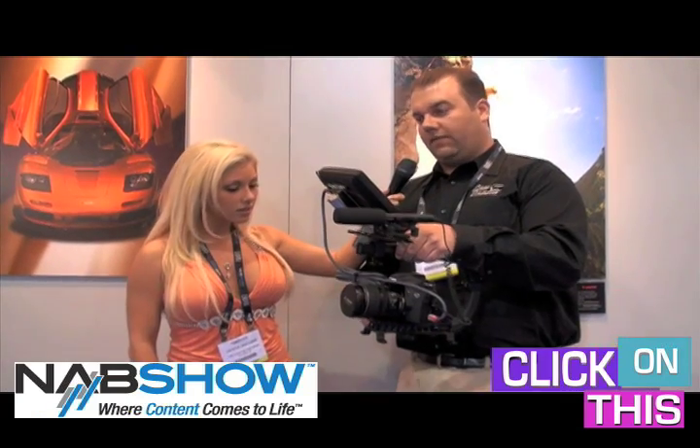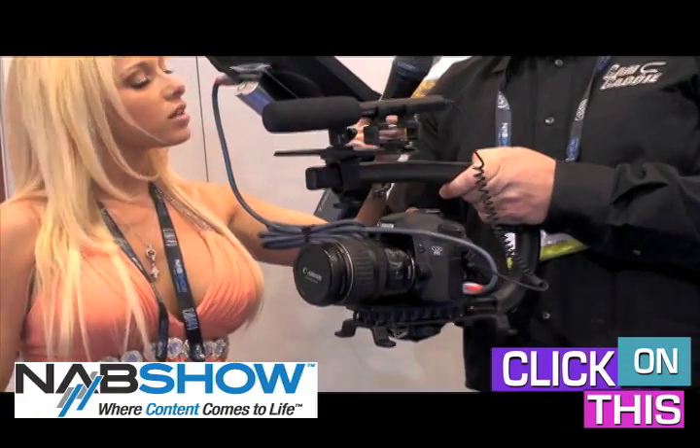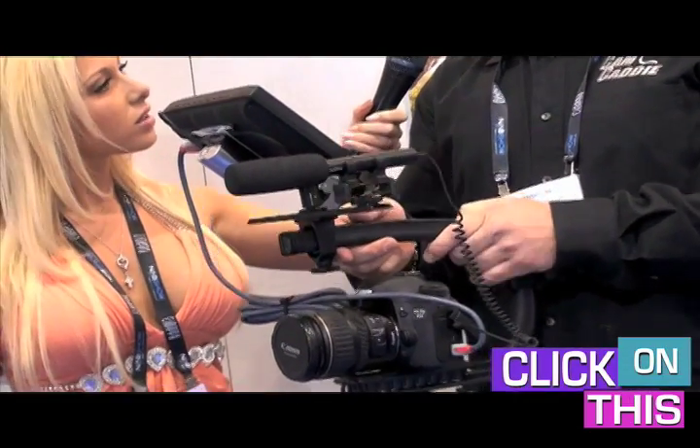The CamCaddy is a handheld stabilizing device. It'll work with pretty much any camera, whether you have an SLR like this or a video camera. You can simply mount your camera using the tripod mount, and it allows you to get smooth steady shots by simply floating the camera on your hand. It eliminates a lot of the vibration that would be transferred by traditionally holding the camera, and it also slows down the movements so you get much smoother, steadier shots.